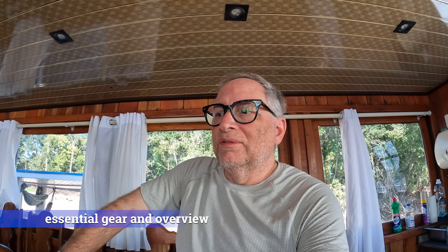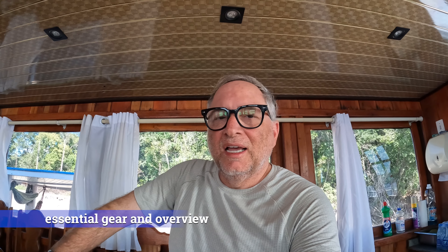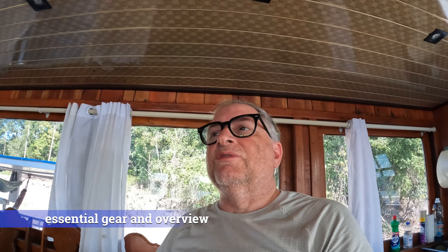All right, so that's it for the essential gear. This is what I've been using every day for the last five days. You can see things are banged up, as well as they should be on a productive fishing trip. So until later — tight lines, everybody.